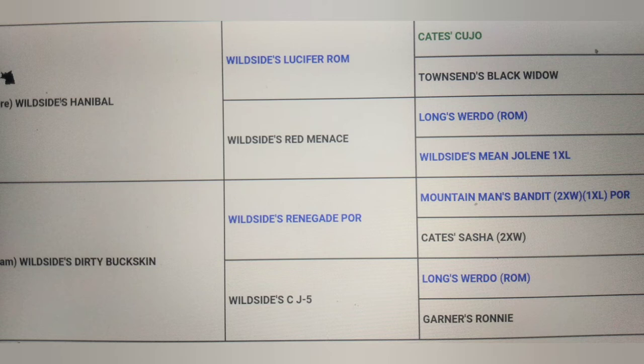Wild Side's Hannibal is a Nigarino and Jeep cross. He was bred into Wild Side's Dirty Buckskin, who was sired by Wild Side's Renegade bred to Wild Side's CJ5. CJ5 is sired by Long's Widow bred to Garner's Ronnie, which is out of Broham's Grand Champion Snake bred to Crenshaw's Champion Missy, Jeep's Little Mate's sister. Wild Side's Renegade is sired by Mountain Man's Bandit bred to Kate's Sasha.